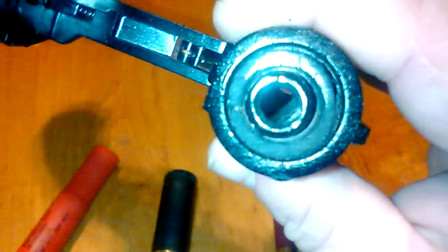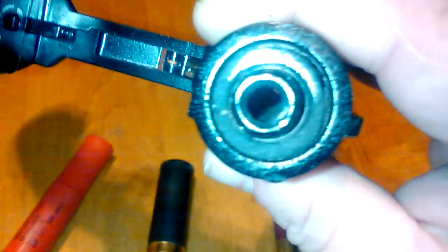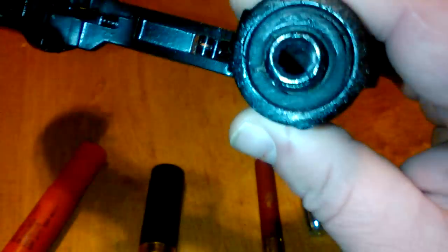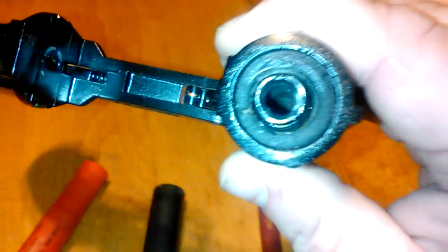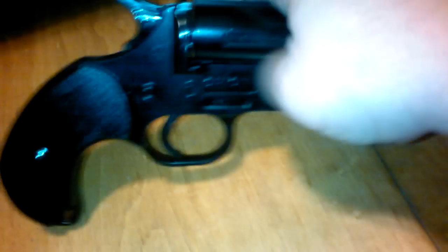Obviously you're going to think, 'What's going to expand and blow up?' But the brake line is rated for 5,000 pounds of pressure, so there's no chance of it blowing up. The only issue you do have when you fire it is it has a tendency to pop up.